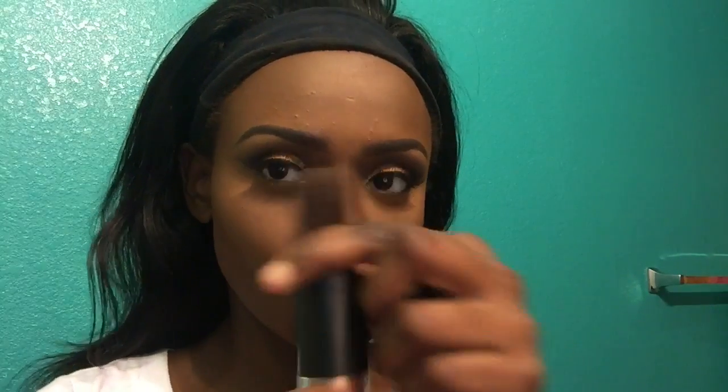Before I finish my whole eye look, I'm going to go ahead and do my highlight, foundation, and contour. I do have a video on how I highlight and contour, and I'll probably do an updated one since I have new products and different techniques to show. Then I'm just going to apply powder all over my face.